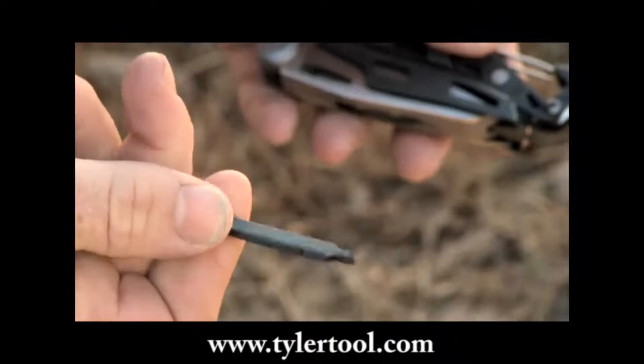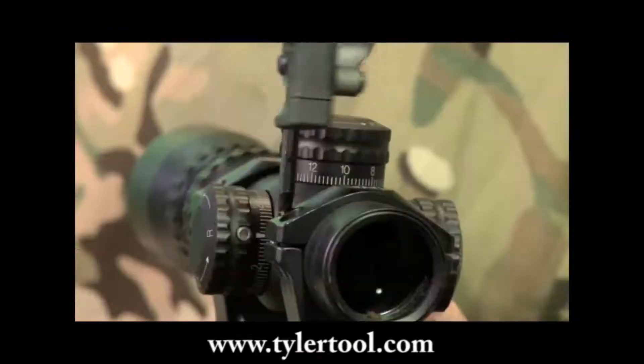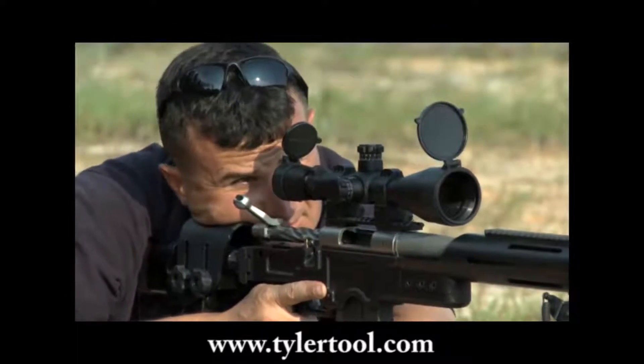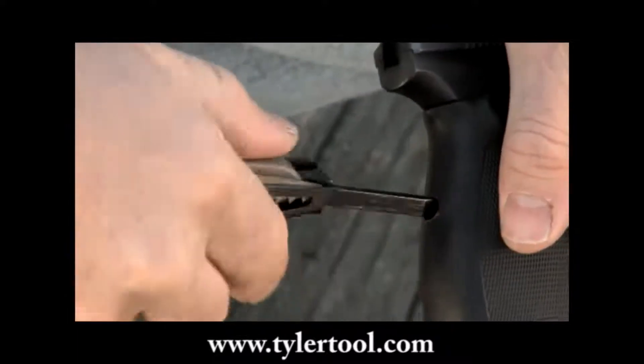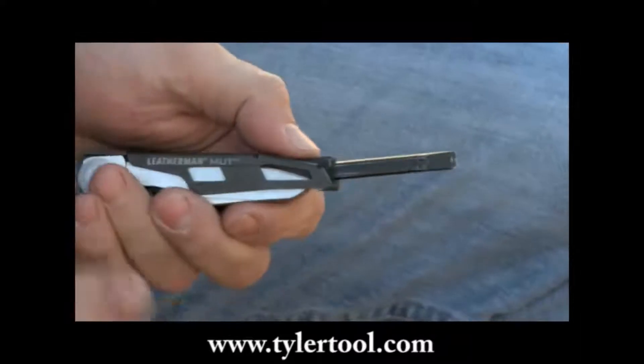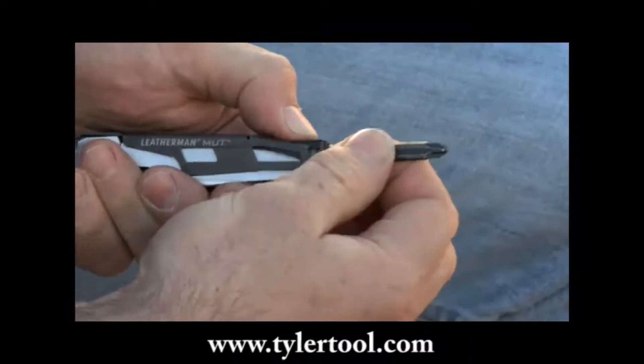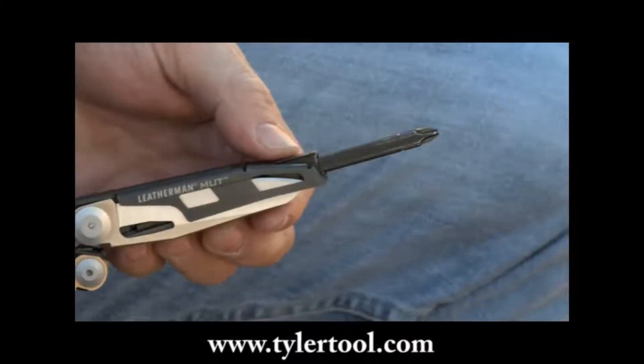The Hextorx screwdriver bit on the Mud is extra long and sized specifically to fit both old and new optics rings. Adjustment to an A2 pistol grip and most optic adjustment screws can be made with the extra long quarter inch screwdriver, and the opposing Phillips number two is sized for heavy duty utility work.